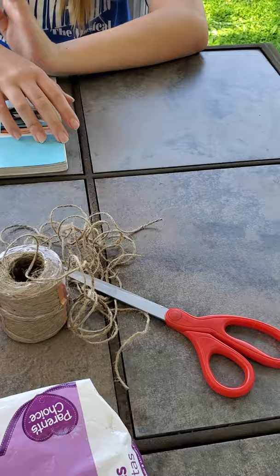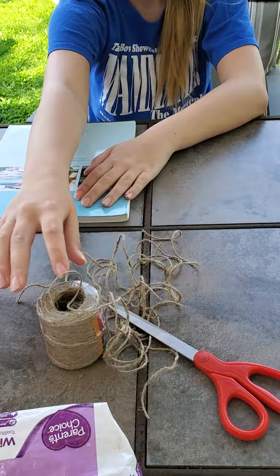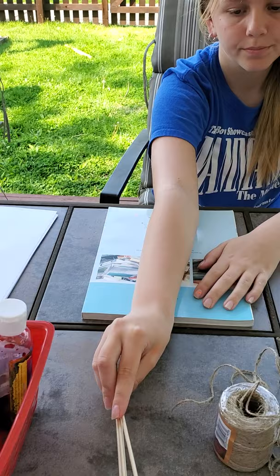We need some string - Maddie has already pre-cut it into about 18-inch lengths. You can use any type of household kitchen string; we're using twine because that's all we could get our hands on today. You'll also need scissors for cutting. We pulled out some skewers because it's easier to pick the string out of the cup of paint using a skewer than reaching in and getting your hands covered in paint.